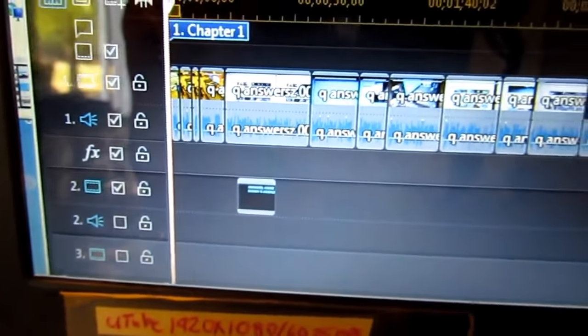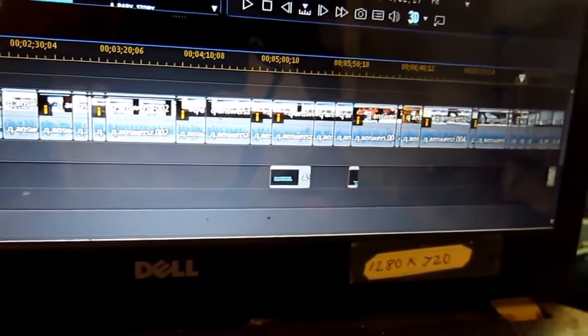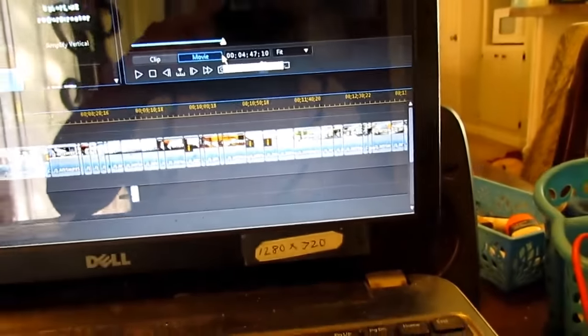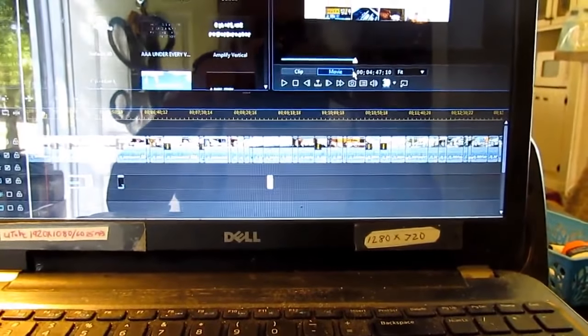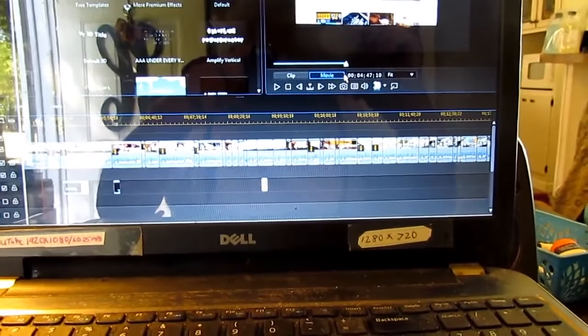I'm sitting here putting this together. Look at all the splits in this video — making a video is a lot of trouble. I'm going to put the Southern Link channel down in the description. If you don't mind, go check out that channel and subscribe, just as a favor from me.